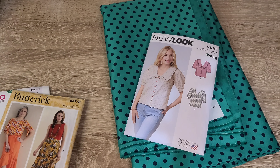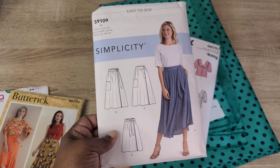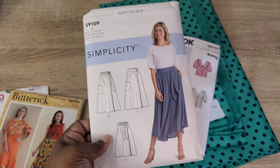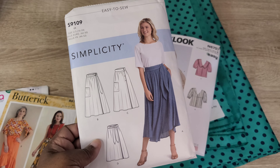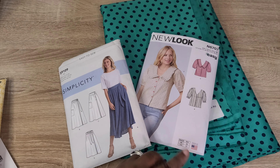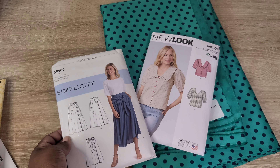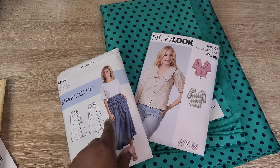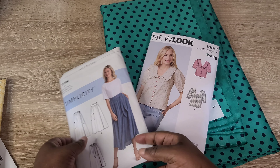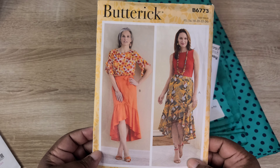If I decide not to make the Roseclair dress, I'd definitely make the New Look 6707 top paired with a skirt. One skirt option is the Simplicity S9109, which I recently sewed for a Minerva make in a viscose rayon — I loved the drape. I'd love to make it in this peacock green cotton. A top and this skirt together would make a really beautiful set.